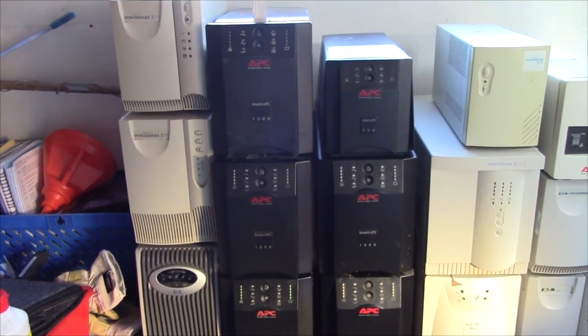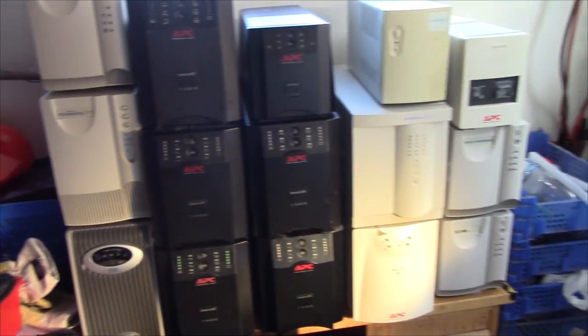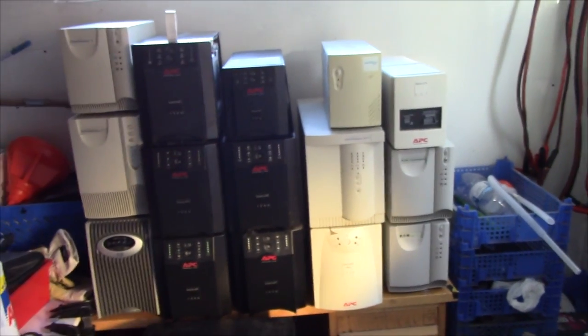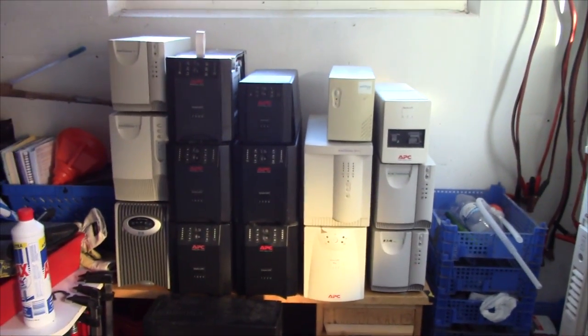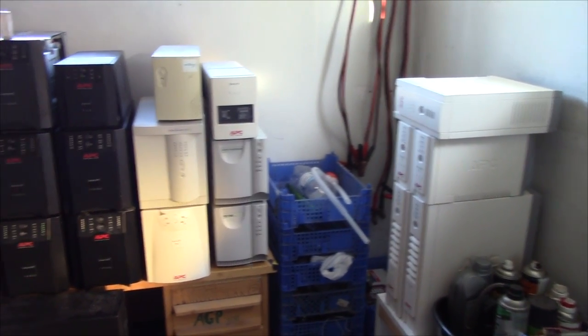I am going to need all of my 9Ah batteries, since every single unit that doesn't run on 17Ah batteries will use 9Ah batteries, including most of the random smaller units. So enough chit-chat — let's start building all of these up on the bench, giving them a work-through, and hopefully getting them out on sale soon.